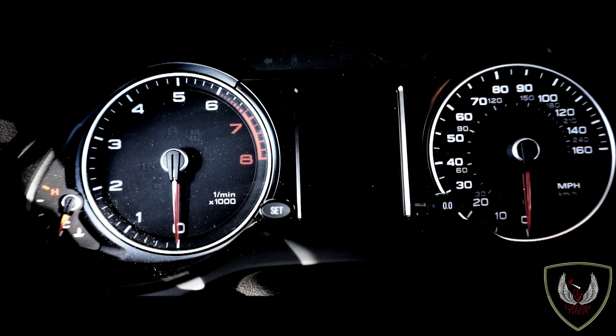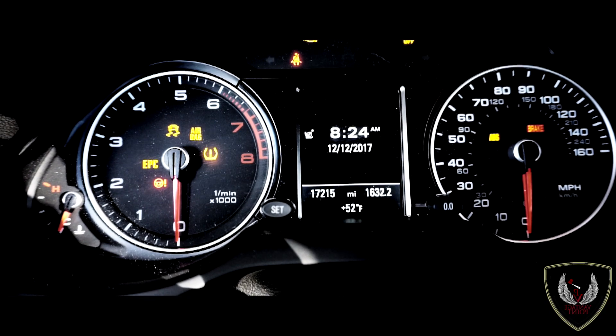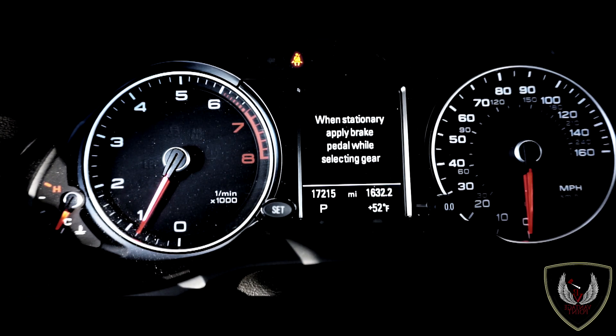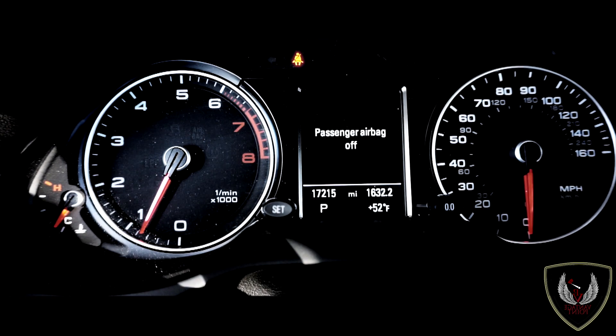Now we're driving this vehicle — it feels nice. You feel like you're up high, not low, and you can see everything. We go over bumps and you don't even feel them. It's really nice.